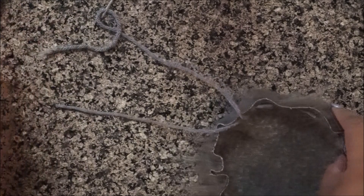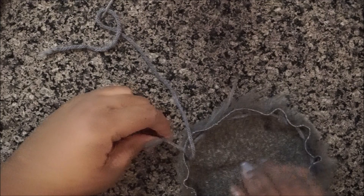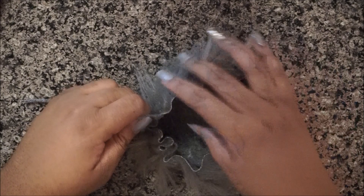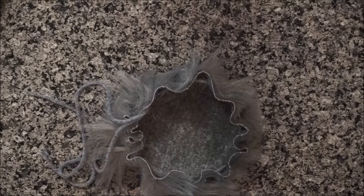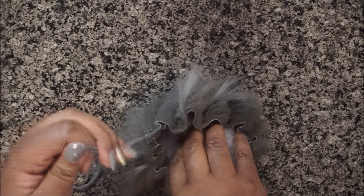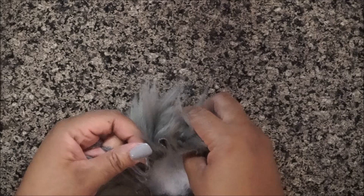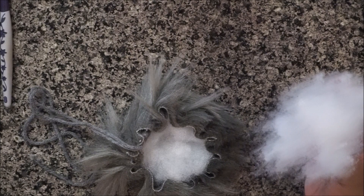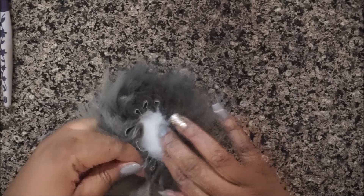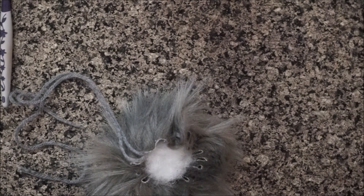Now remove the needle and start pulling on the yarn so it begins to close up. As you do that, add the polyfill stuffing to your liking — the fuller the better, in my opinion. Start with a little bit at a time and continue to add. Feel free to use scraps of yarn instead of polyfill if you prefer.